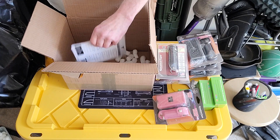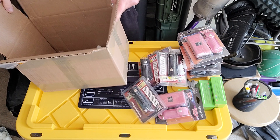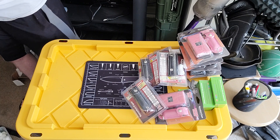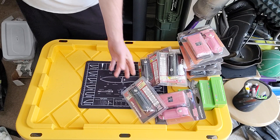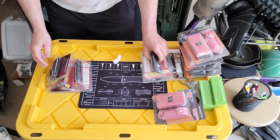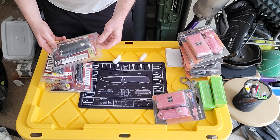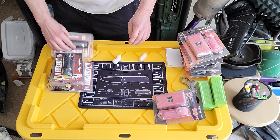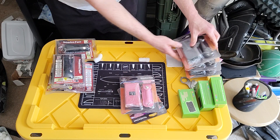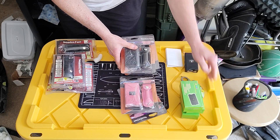I got a decent price on this stuff and didn't pay any tax. So this is everything: one, two, three, four, five pepper sprays. Should open one up to see what it looks like. Five of those, two pink ones for girls, three regular ones, and three regular tasers.